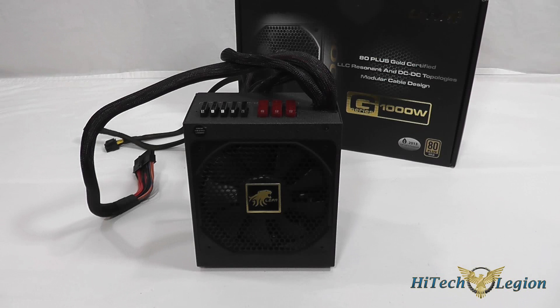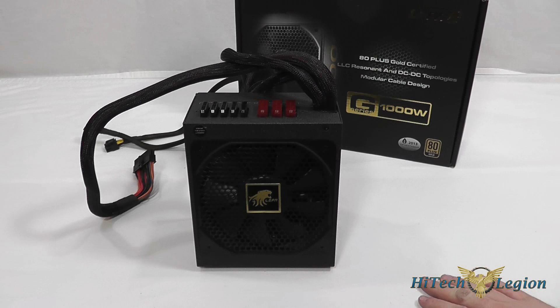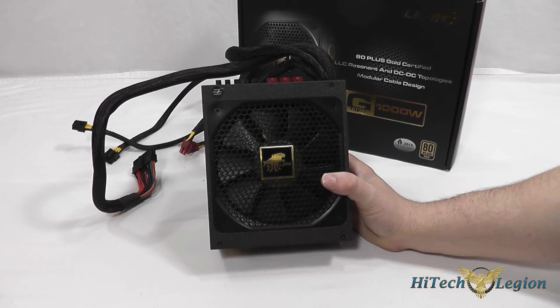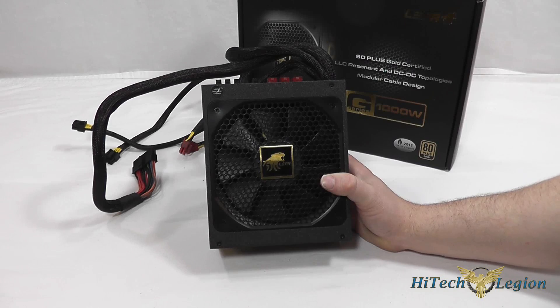The fan is controlled thermally by how hot the power supply gets, meaning that it's going to run as quiet as it possibly can while under load. They also use 100% Japanese grade A capacitors, so you don't have to worry about them failing on you like you might with some very low end power supply units.